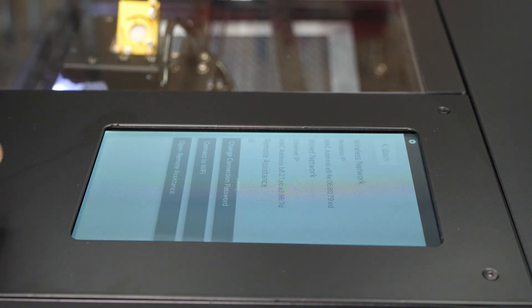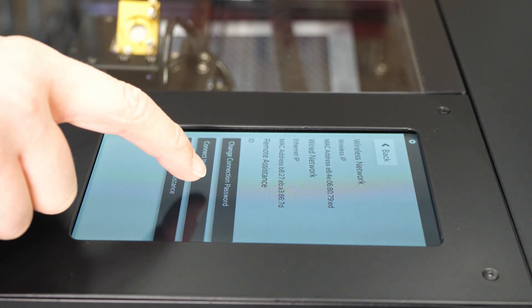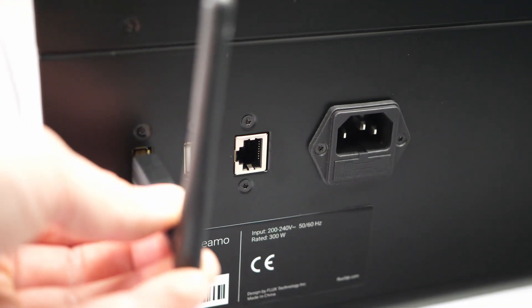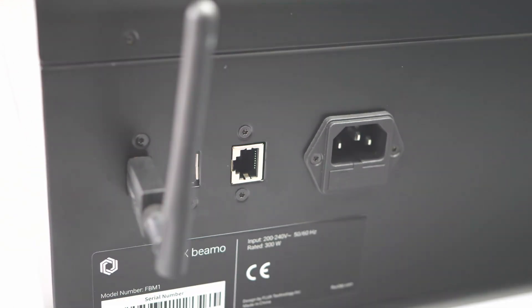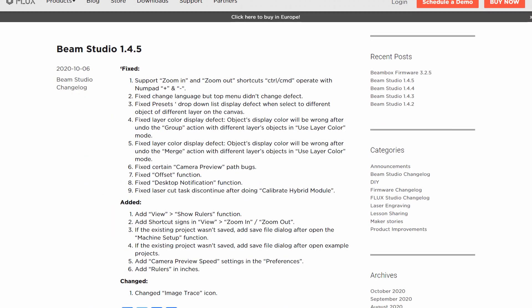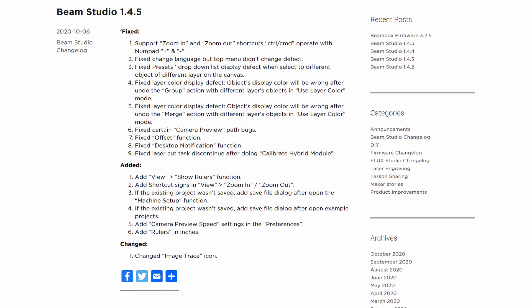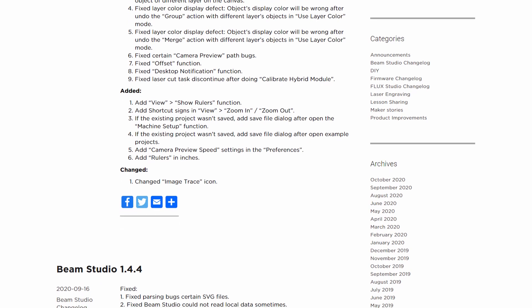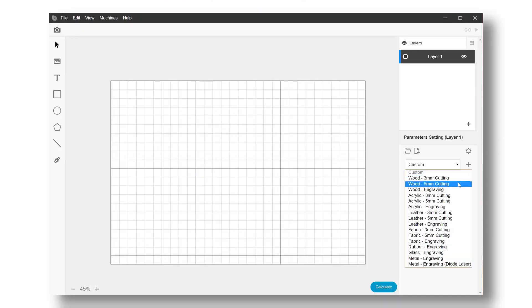Setup of the BMO laser engraver is really simple using a nice color touchscreen. You either connect the machine via Ethernet or using the included WiFi adapter to your network. Beam Studio, the software used to create the laser projects, is available for Windows, MacOS, and Linux. It's also nice to see that the software is actively developed, with the most recent version only being a couple of days old. Beam Studio is very easy to use and includes plenty of presets for different materials.